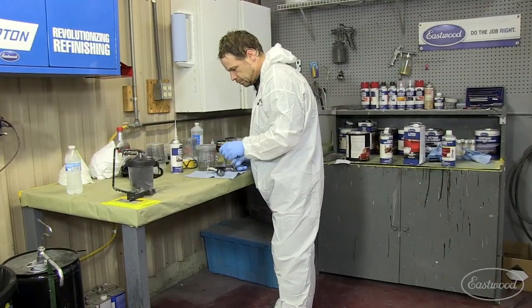Cleaning out your spray gun is not the most exciting part of your painting project, but it's absolutely necessary because you want your equipment to be clean and ready for you to use the next time you reach for it.